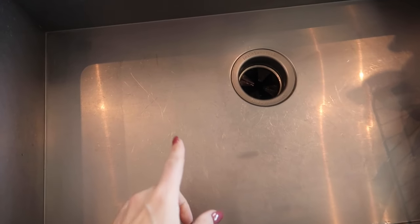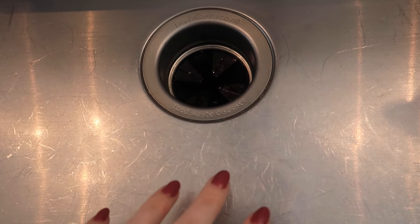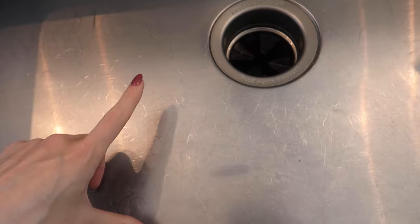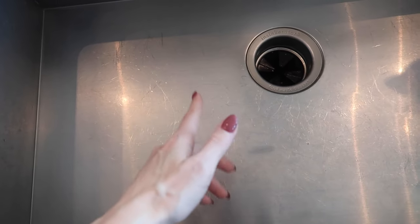Welcome back to energy and cleaning and life hacks. Today we are going to be attacking this scratched up stainless steel sink and we're going to make it look like brand new — at least relatively new, better than this situation right here.